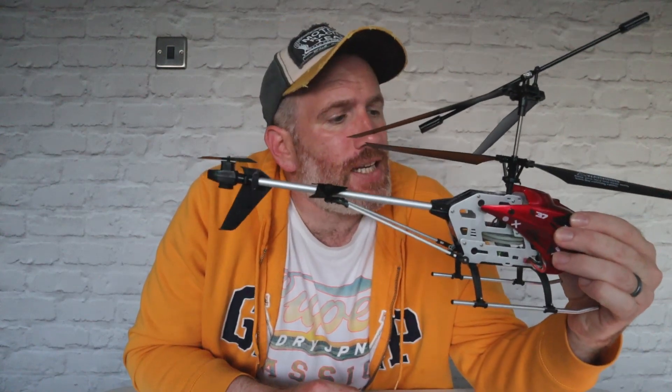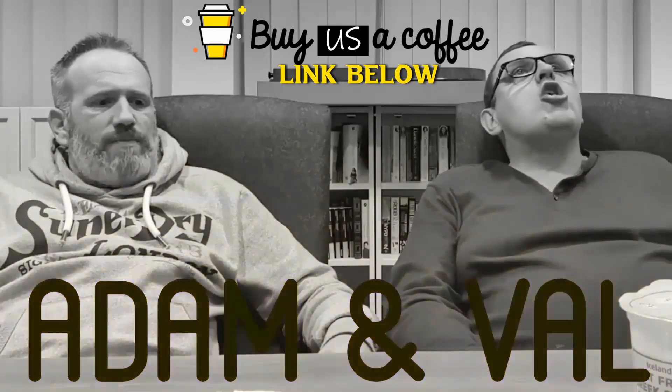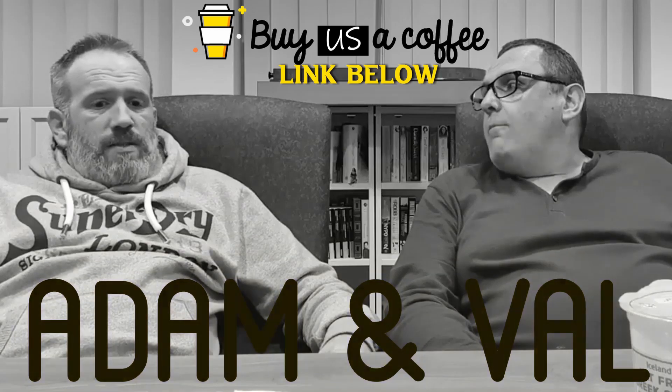Thank you very much once again to freebies.com for sponsoring this video. I will put a link to freebies.com below and also the Amazon link. If you like this video remember to subscribe — I'm going to try to do more technology products. I need to cut back on the food! Take care of yourselves, I'll see you in the next video.